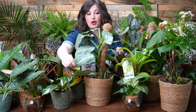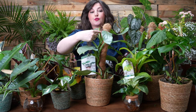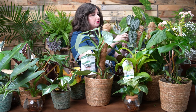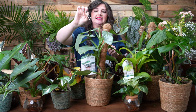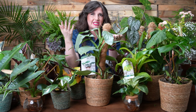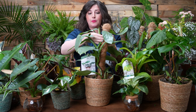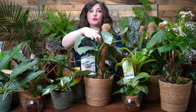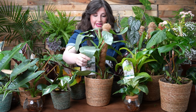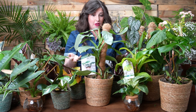Starting with the Philodendron Silver Sword — as you can see, it's a vining plant, and you'll want to put it on a moss pole. You can make one — I have a whole video on how — or buy one. To attach the plant to the moss pole, you can use the little pins they include, floral tape, gardener's velcro, or even twist ties saved from bread bags. You want to fasten it so it gets used to climbing, then the aerial roots will grow and attach. Humidity really helps those aerial roots grow. I love the size of these leaves and the silver iridescence — so stunning and unique.